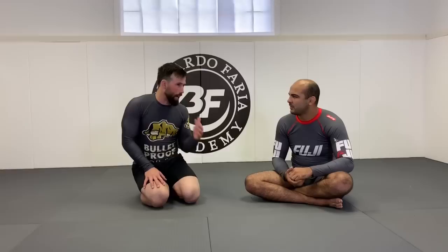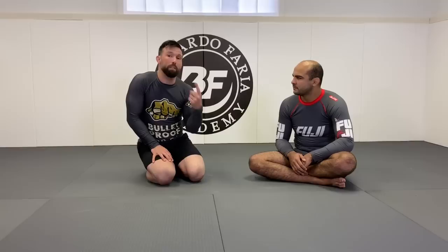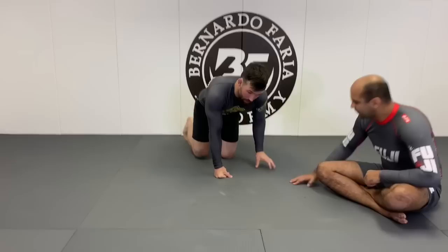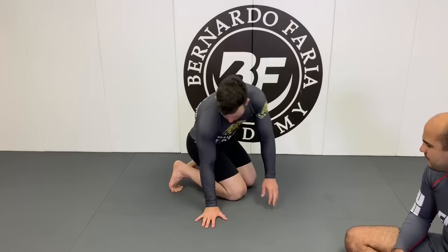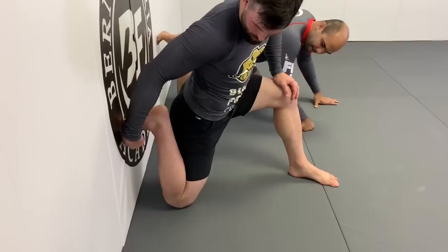After class, the two biggest problems in Jiu-Jitsu are tight shoulders and a hunched back, plus tight hip flexors — whether you play guard or wrestle. The number one post-class stretch for all BJJ players is the Kneeling Wall Stretch. Level one: place your toe against the wall with a small gap between your knee and the wall, heel behind your butt.